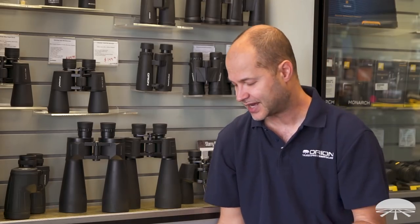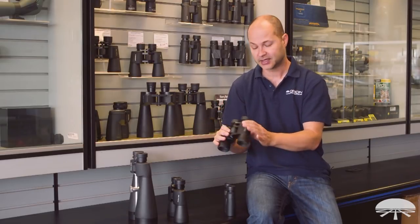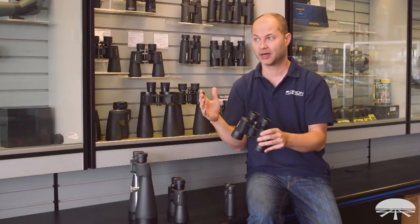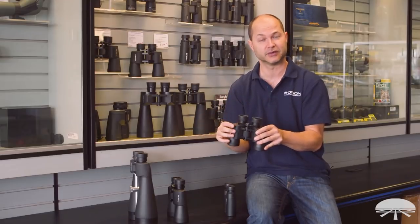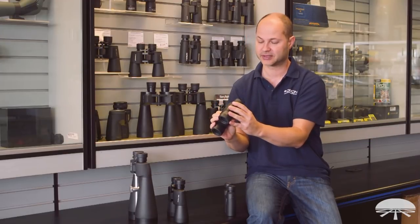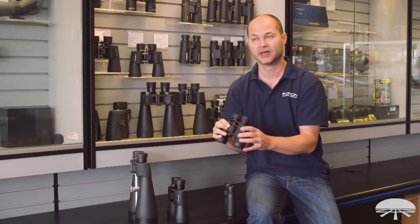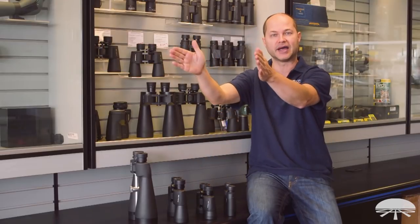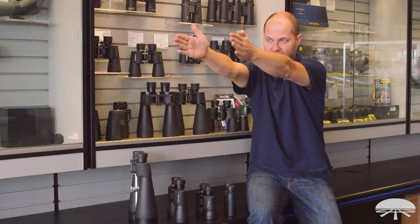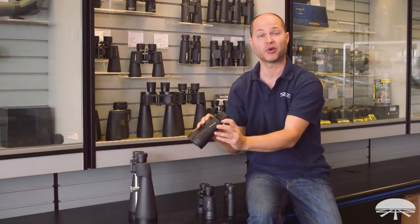Next is field of view. You can't tell the field of view from just those two numbers — like 8x42 — because two binoculars with the same magnification and aperture can have different fields of view. That's because field of view is based on the design of the eyepiece. For instance, this 8x42 has a field of view of 8.2 degrees — that's the angular slice you see. A 10x50 shrinks a little to 6.5 degrees.